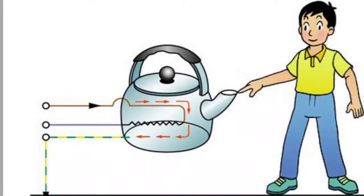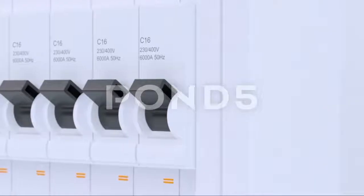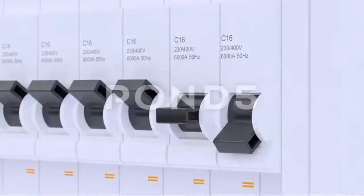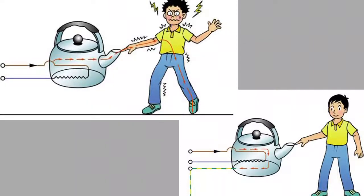So when the live wire makes contact with the metal casing, the current quickly passes through the earth wire to the ground. That way, when the user mistakenly touches the appliance, he does not get electrocuted. And because the system behaves like a short circuit, the circuit breaker on the distribution board trips.